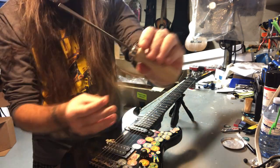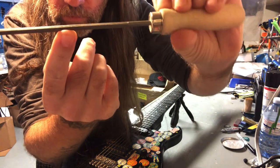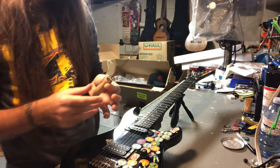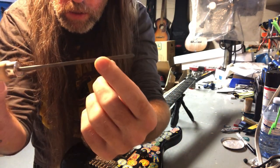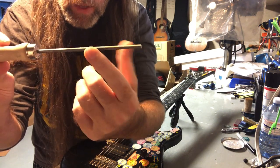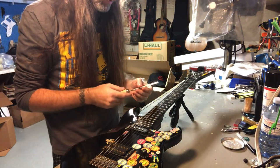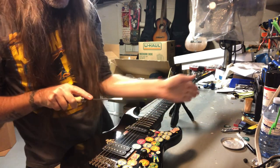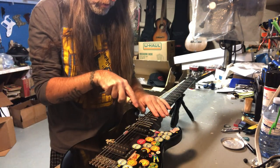What I recommend is this — a Fret Guru fret file. The nice thing about it is it has two sides: a file edge and a smooth edge. So you have two file sides and two smooth sides. The smooth edge sits against the fretboard so you're not carving it up — you're just filing the protruding fret end next to the fretboard.